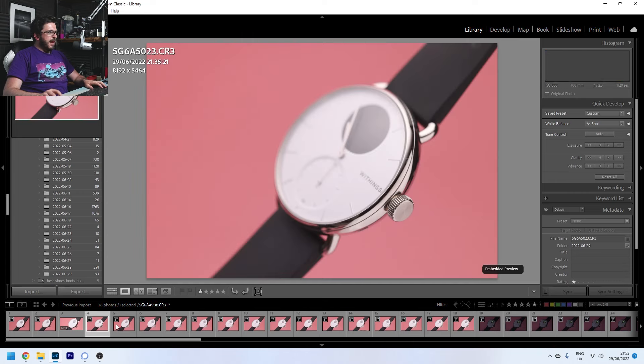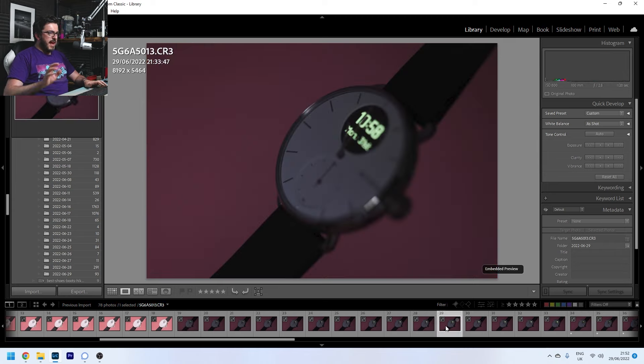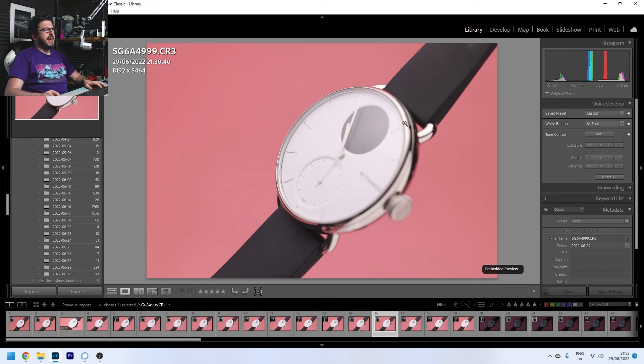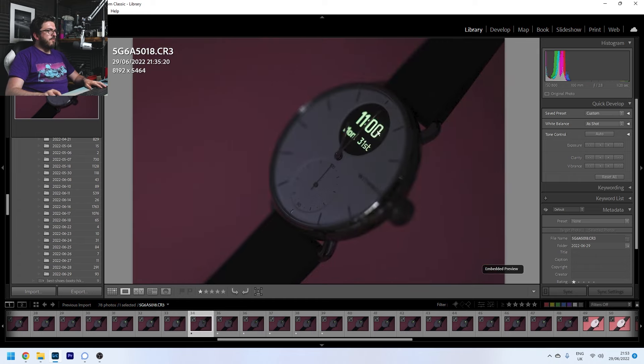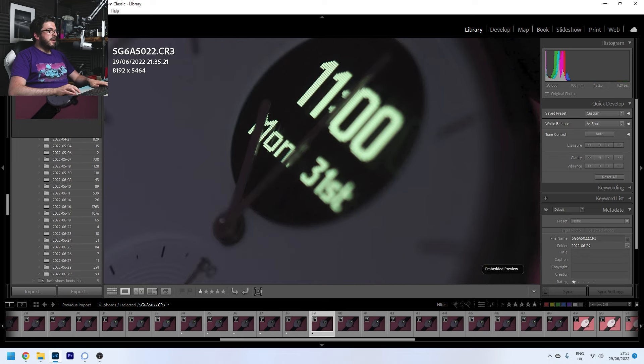I've imported our images into Lightroom and we can see we've got the focus stack going on and the darker ones with the LED display lit up. One thing I did was wait a few minutes after we took our first stacks for the minute hand to go around and reach the top — as a result it just looks nice and neat. Now I'm going to go through and mark the ones I need for each of the stacks, because I'm going to have to do two: one for the watch itself and another for the darker shots for the display. I've already marked these, and if we zoom in we can see the focus starting here and shifting slightly through each frame — all of them nicely in focus.